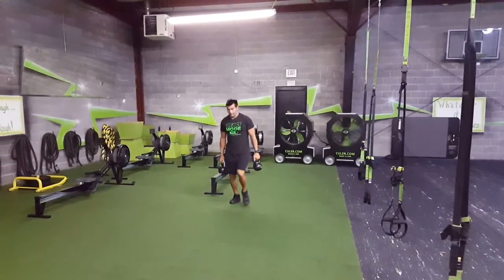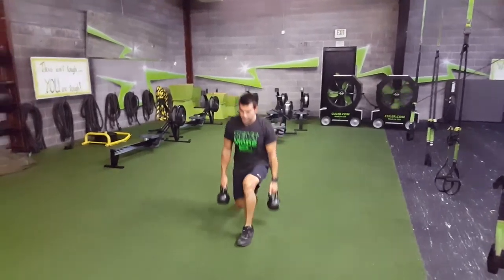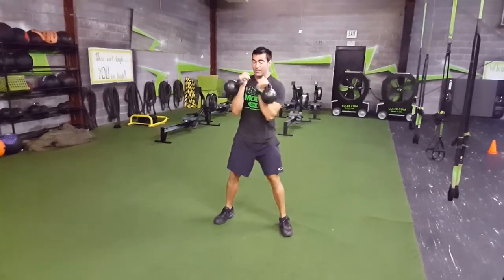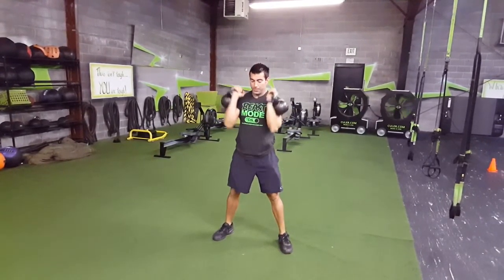Alright, this is the kettlebell lunge and press complex. You've got four lunges. You've got to make sure your legs are wide after that last one. Do a proper swing or clean, get the weights up here. Two presses. Drop the weights down.